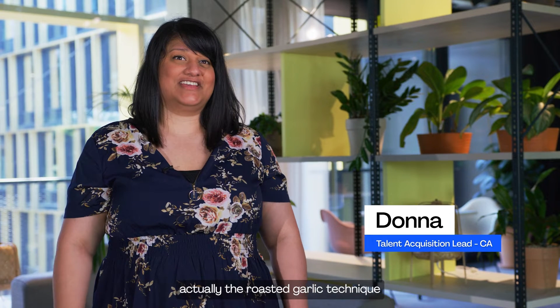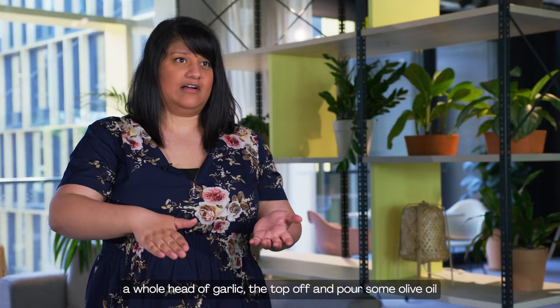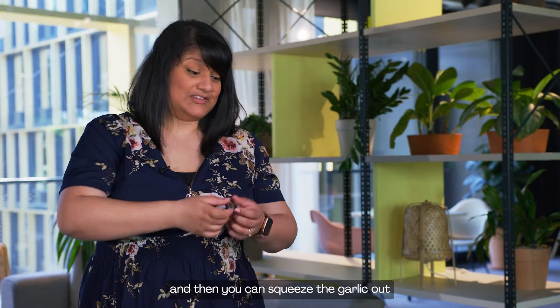My favorite kitchen hack is the roasted garlic technique. You may have seen it circulating online — basically, you cut the top off a whole head of garlic, pour some olive oil on it, wrap it in foil, and put it in the oven for about an hour.